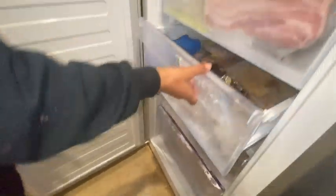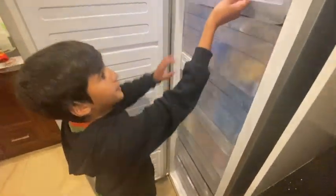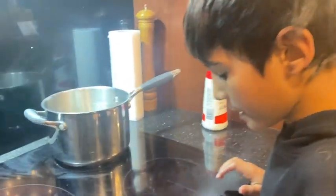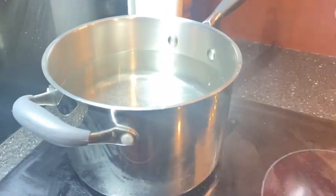They are ready. There's three in here and two in here. Now we're about to boil this water, and of course it needs a bit of salt in there.